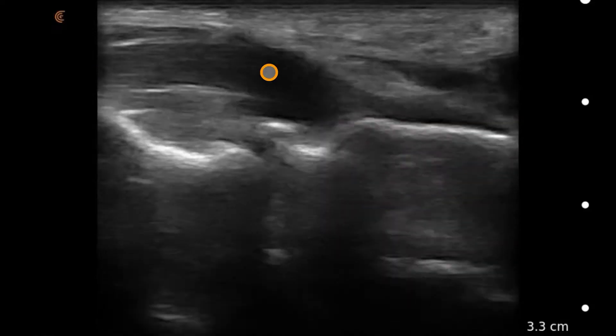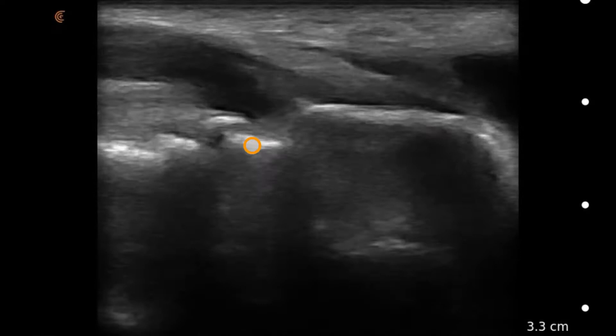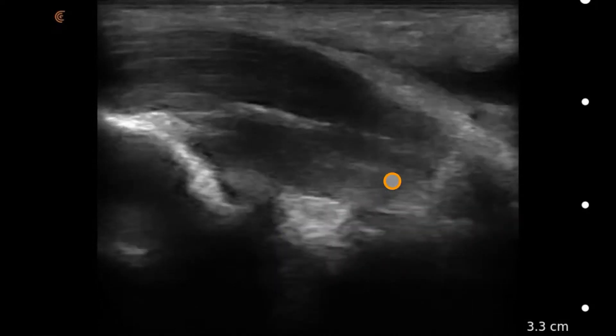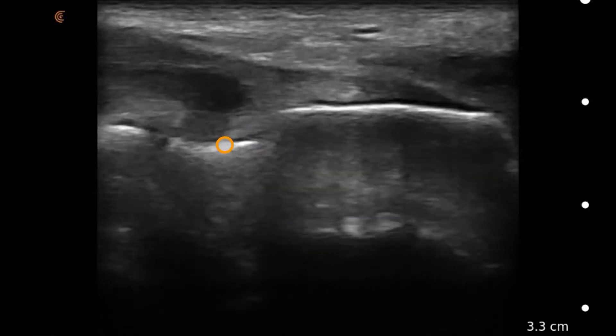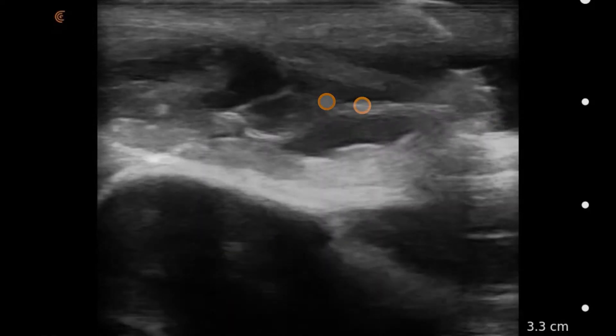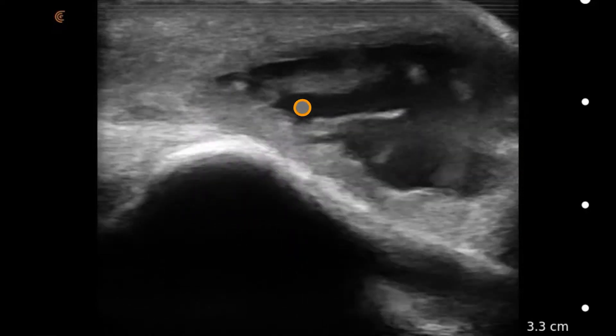As we scan through it, we'll see the triceps insertion. This will represent the actual joint space. We can identify in a patient with a swollen elbow there's no fluid really coming out of the joint itself, and we can basically exclude a joint effusion.